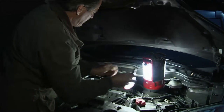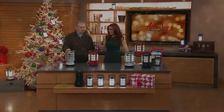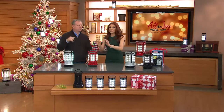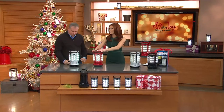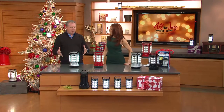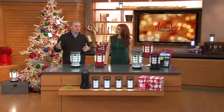We lost power for five days last year, and this one saved us — because this wasn't a little light, this was a room full of light. When I set this at the dinner table, everybody felt comfortable. It's about filling that room with light, or giving it to four different individuals so they can go about living a normal life even though you don't have power, maybe you're out camping, or just walking the dog.